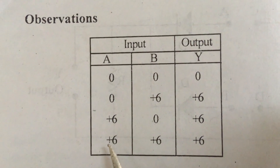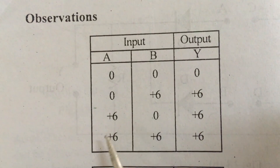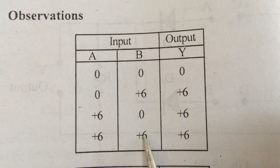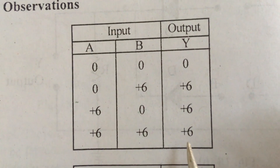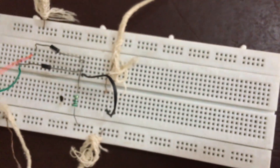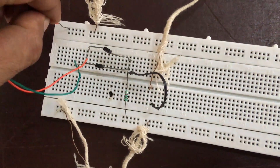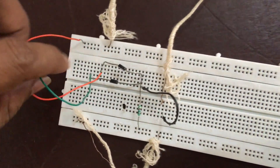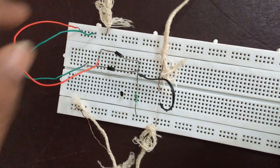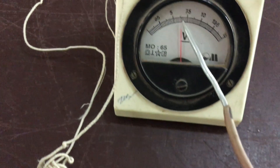For the final observation, A=6 and B=6 — we expect the output to be 6. This can also be verified. A equal to 6, B equal to 6, the output is 6. It can be observed in the voltmeter.